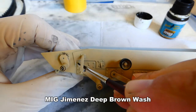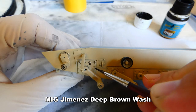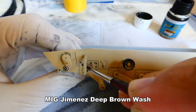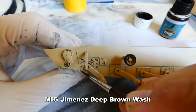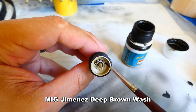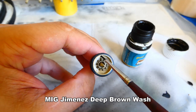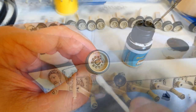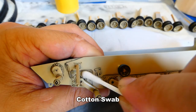For more highlighting of all the details I add a deep brown oil wash from MIG Jimenez, and I immediately wipe it out with a dry cotton swab.